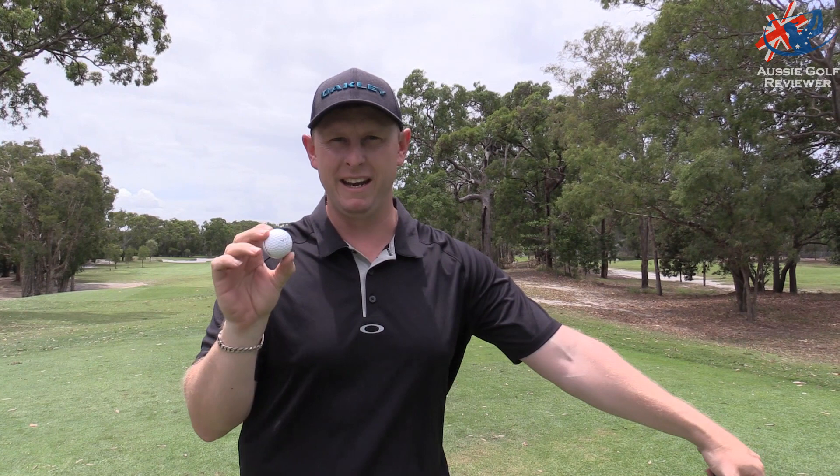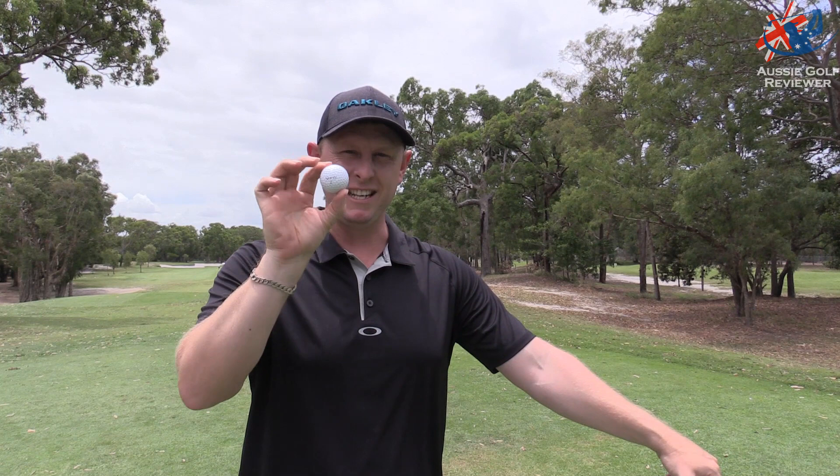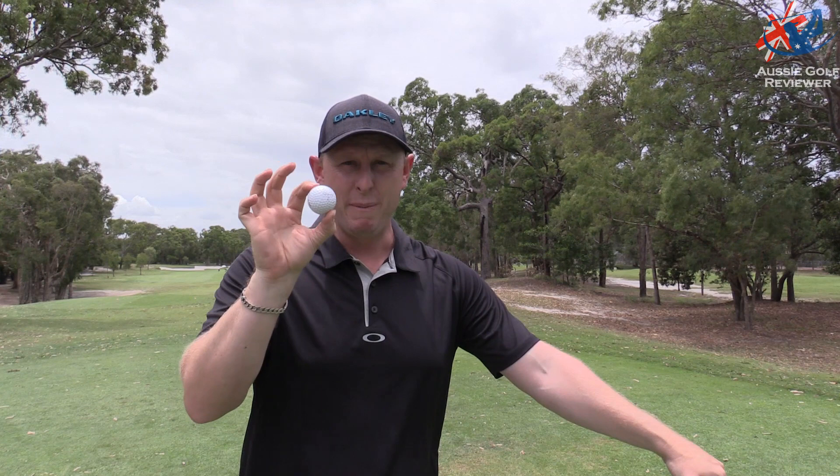Alright guys, today we're playing at Bribie Island Golf Club. I've got a ball in my hands called the Snell My Tour Ball. I'm going to give it a go. It's a lesser known brand — Dean Snell actually developed the Pro V1, so this is his golf ball with his own brand.